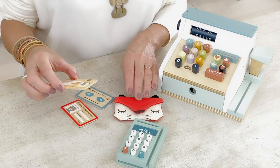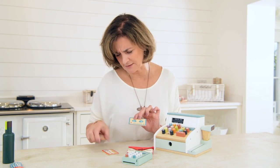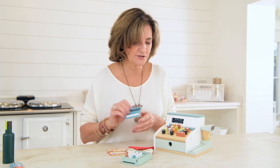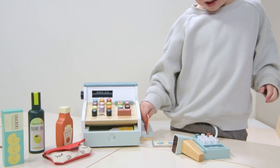In the pay play pack there are three credit cards — well, actually one's a driving licence and one's a health card, but there is a credit card there. The credit card is great for using in the swipe section of this new till here.